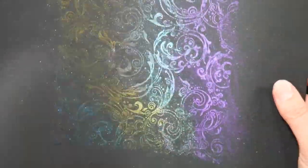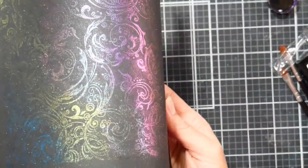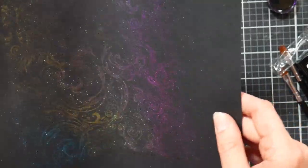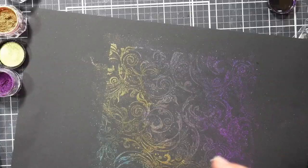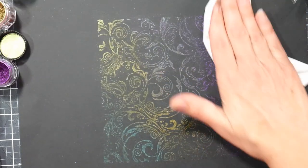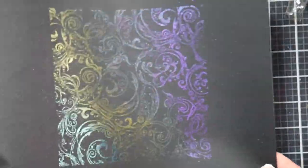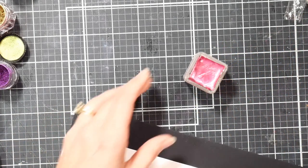Look at that — the intense chameleon powders do seem to be a little more showy. This is such a fun way to use these and you don't have to make watercolors; you can just do this and get a really cool effect on smoother paper like cardstock. You can see the shift a lot more on the smooth paper — right here it's purple, then it's pink. The texture of watercolor paper gives more of a metallic look rather than as much of a shift.